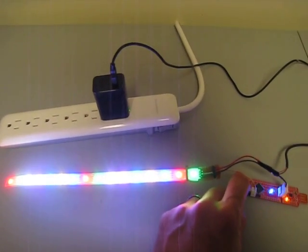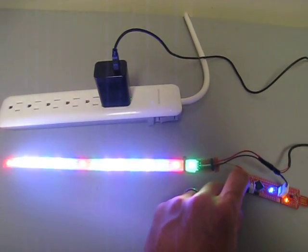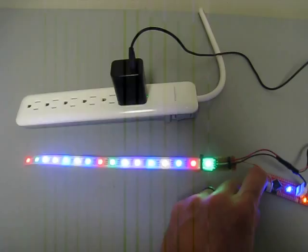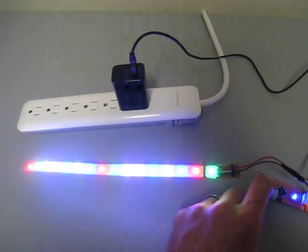If you do a longer press of that button you can actually see that it changes the commands going down. One of the commands is just a simple slow blink, and you can do a faster blink, and then it's like a slow fade.